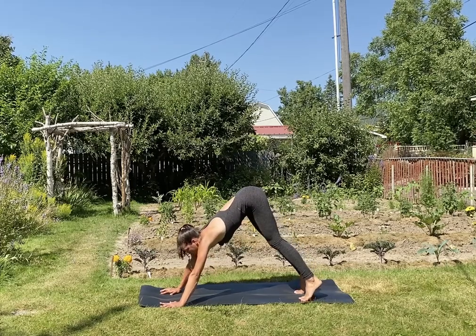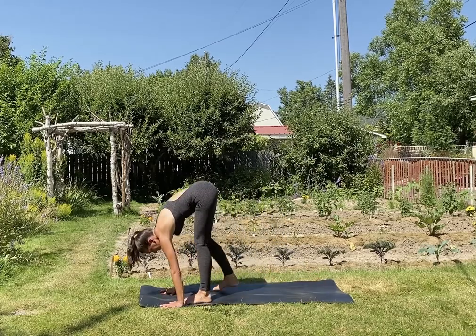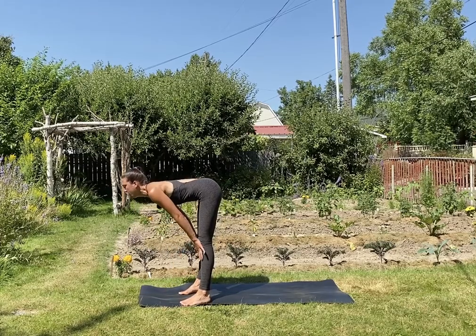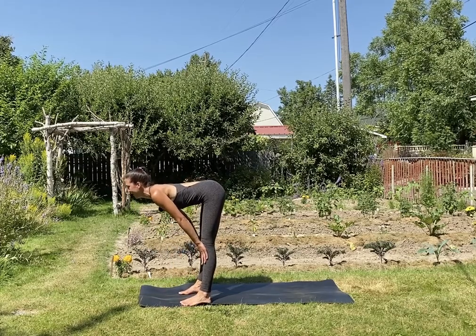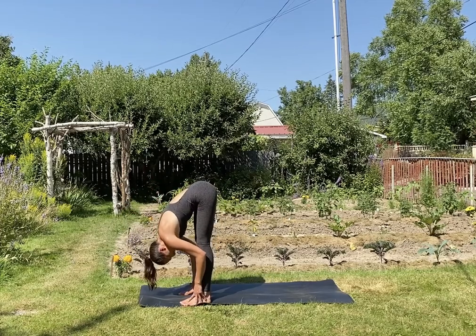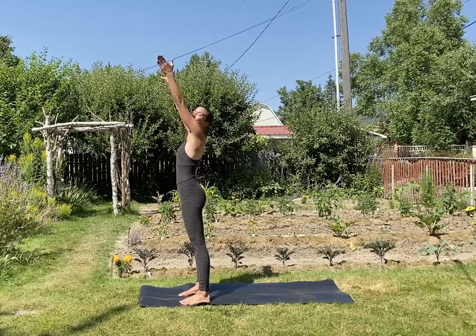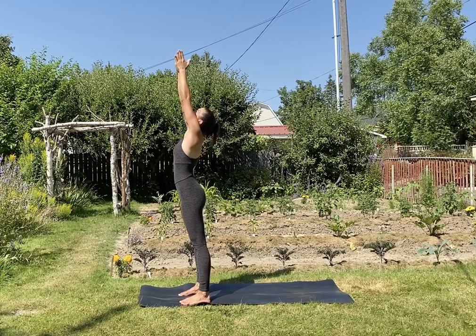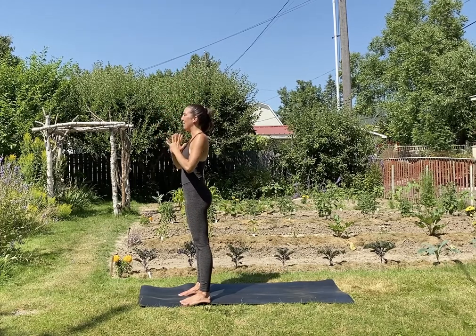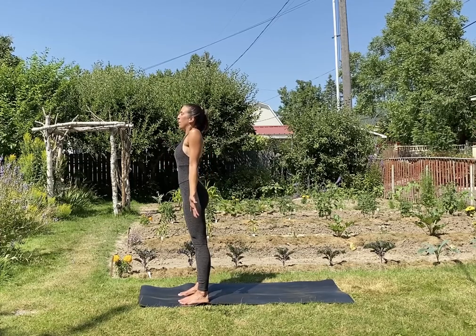Inhale, bend your knees, look forward. Exhale, walk or hop to the top of the mat. Inhale, slide your hands up your shins, reach the heart forward, squeeze the shoulder blades together. Exhale, fold — release your head and neck. Inhale, reach the arms up, really drive into the feet, press the palms together, look up. Exhale, bring the palms in front of the heart and let your palms face forward — mountain pose. Deep breath in. Strong breath out.